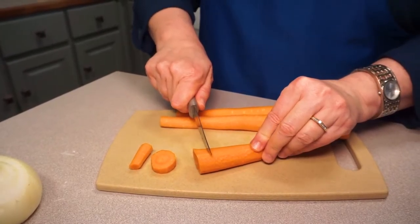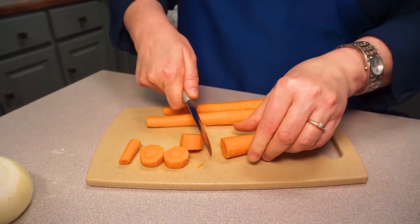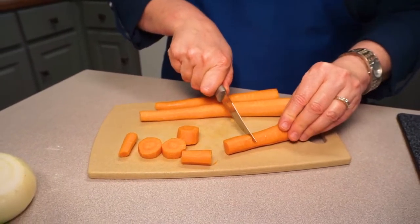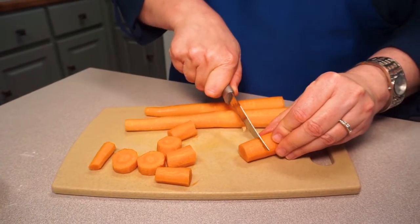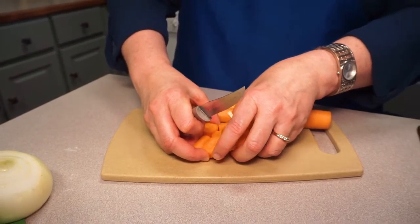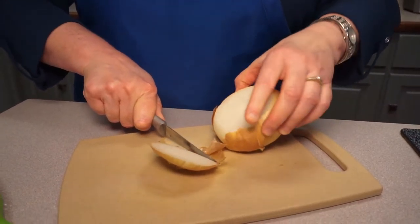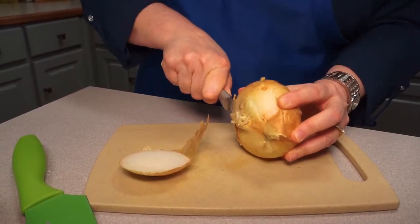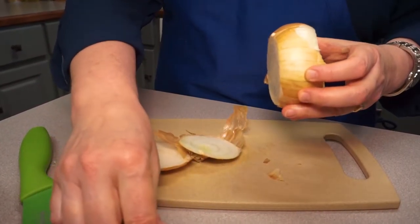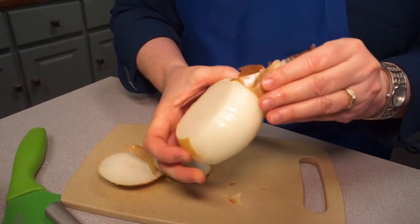As you cut the carrots, think about the fact that they all need to cook at the same time. The end of a carrot is fatter and the other end is skinnier, so cut the thicker pieces shorter and the thinner pieces a bit longer so they're about the same size. That way they'll all be done at the same time. Keep cutting until you have about five or six cups of carrots.